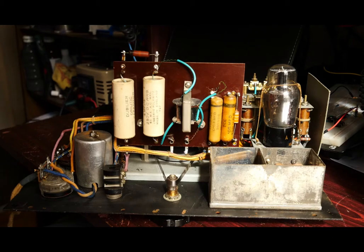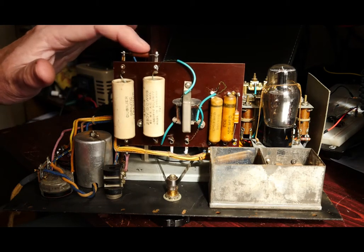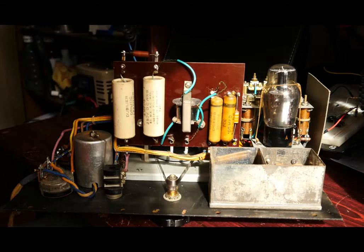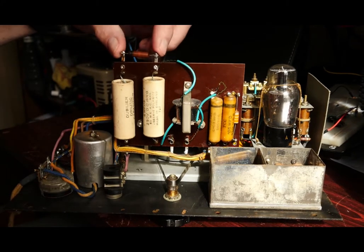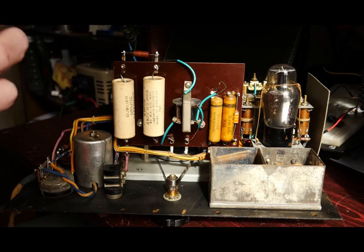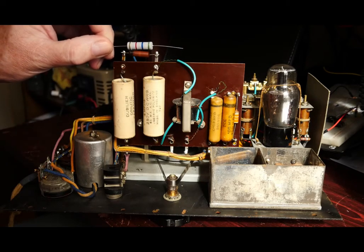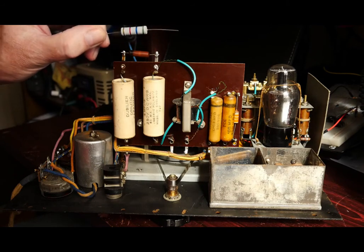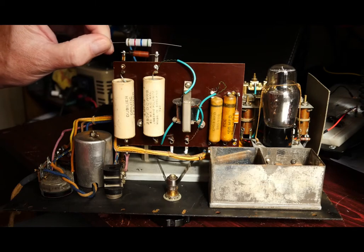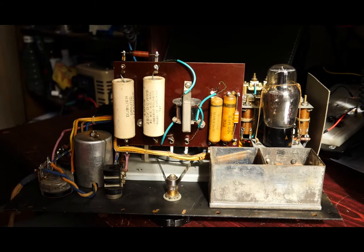That resistor is very dark. I'm not entirely sure what wattage it was originally — it's clearly quite an old one — but looking at the space available I've managed to get the correct value in 5W. It'll still fit in there, and with the 5W heat dissipation capacity there's clearly not too much problem with it getting too hot, so I was pleased to manage that.